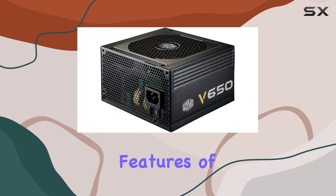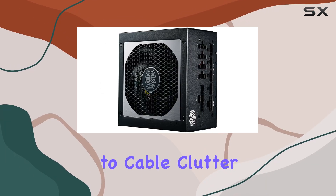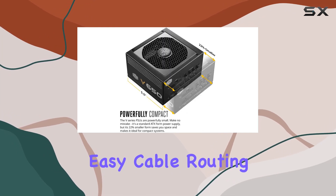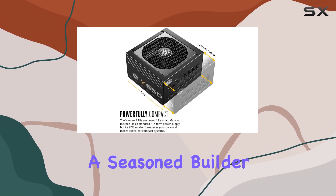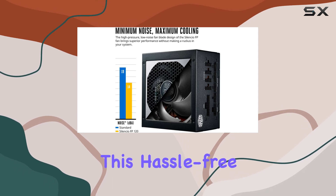One of the standout features of the V650 is its fully modular design with flat ribbon cables. Say goodbye to cable clutter and hello to easy cable routing. Whether you're a seasoned builder or a first-time PC enthusiast, cable management has never been this hassle-free.